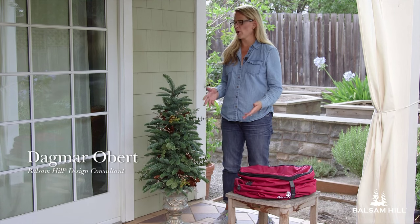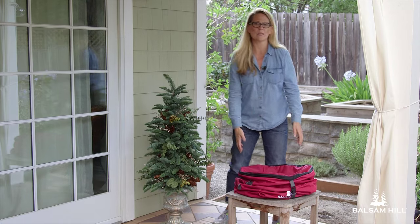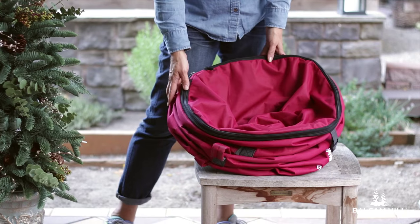When it's time to store your topiary or potted tree, it can be a challenge. The Balsam Hill expandable topiary storage bag makes it easy. It can fit up to a six-foot tree.